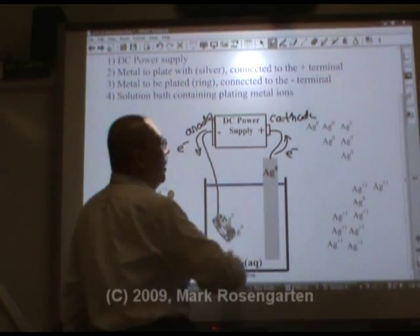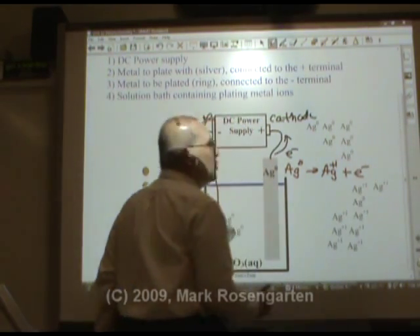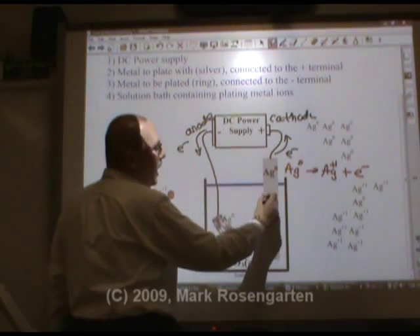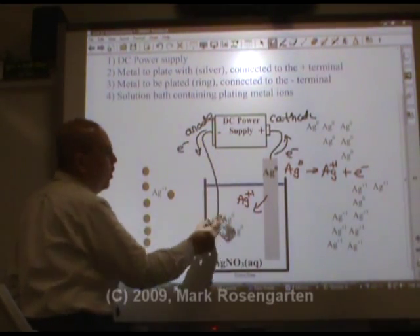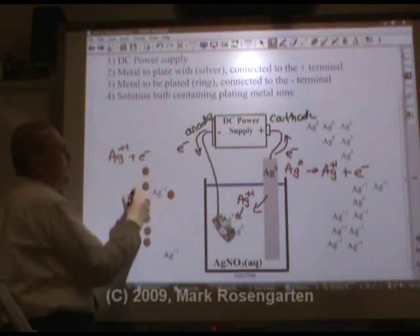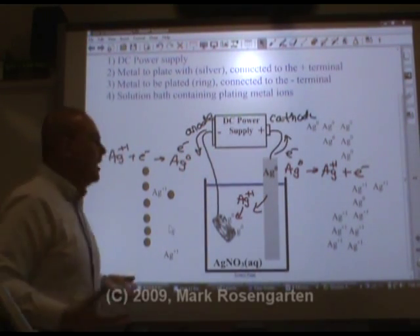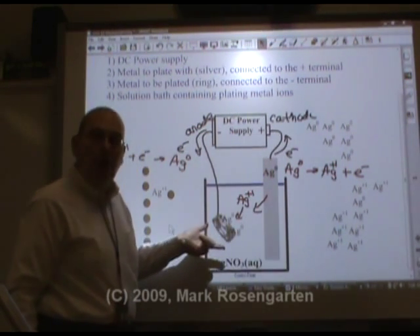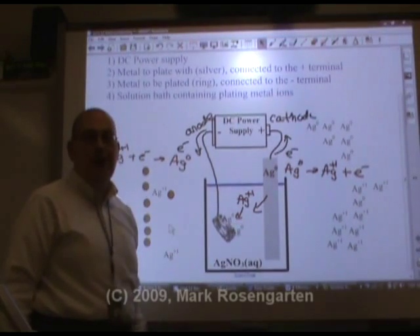Here's why it works. On this side, the Ag⁰ is turning into Ag⁺¹, and its electron is being stripped off and thrown into the battery — the oxidation of silver metal. Those silver ions dissolve. Electrons coming out of the negative end of the battery go onto the ring, where the silver ions pick them up. Ag⁺¹ picks up the electrons from the battery to form Ag⁰. So all you're doing in electroplating is moving silver from one place to another — moving it from a source to where you ultimately want it to be.